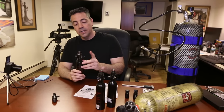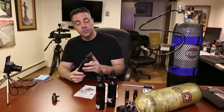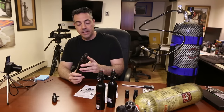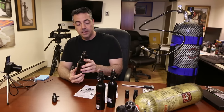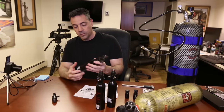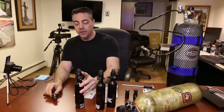Today I'm going to show you how to adjust the output regulator on the 13 cubic inch 3000 PSI bottles. When you purchase these 13 cubic inch aluminum or steel ninja bottles, they come to you regulated at 800 PSI.